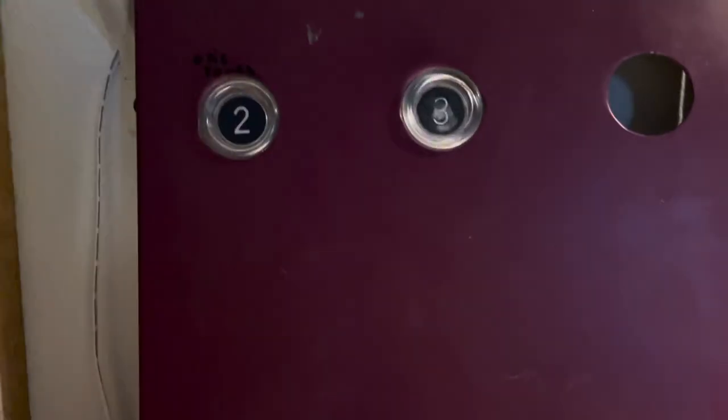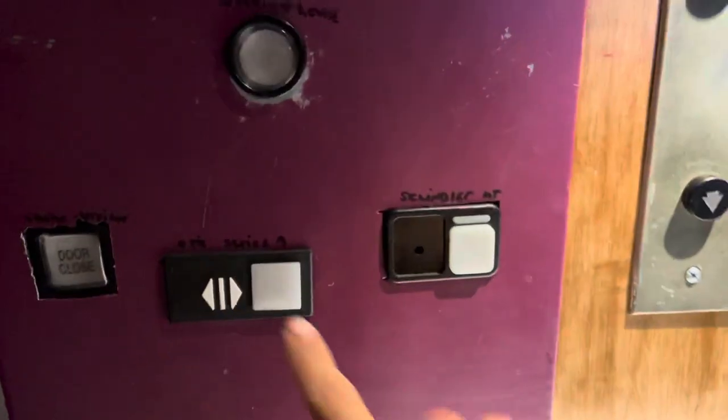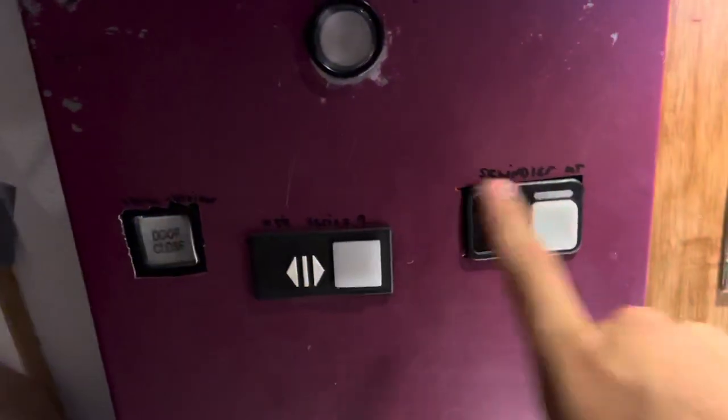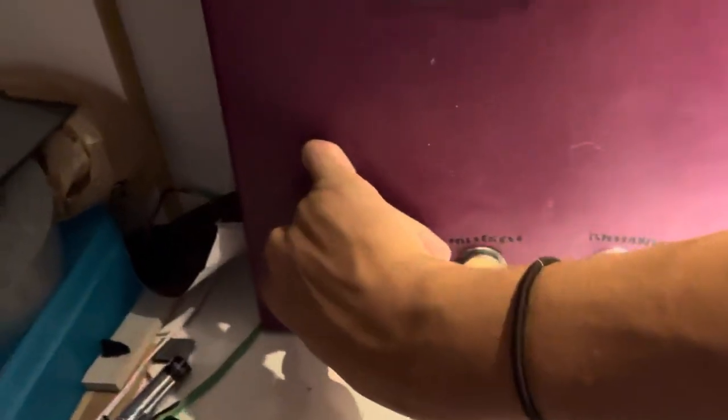Here we have my panel of just random buttons. I built this during quarantine last year and it turned out pretty nice because I had all these extra buttons lying around, so I thought I would make it with my dad. Thanks to the help of him, we wired it up and it works pretty nice.